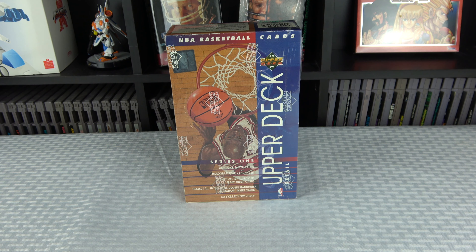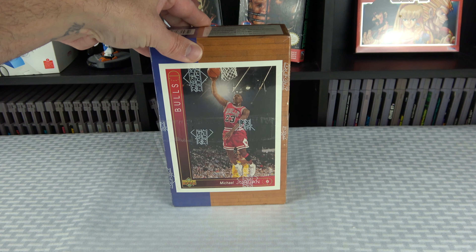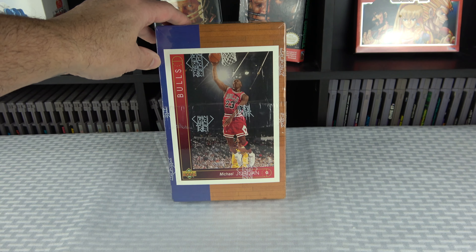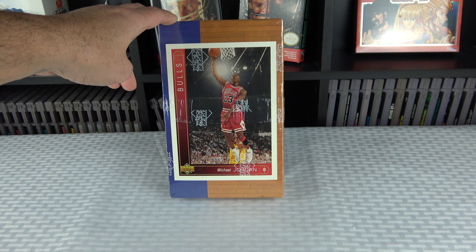Welcome back. Today we're taking a look at a 1993-94 Upper Deck Basketball Series 1 hobby box. This set consisted of 510 cards total — Series 1 was 255 cards and Series 2 was 255 cards. I collected a lot from 93-94. I was a huge Nick Van Exel fan — that was his rookie year — so I got a lot of Van Exel rookie cards.